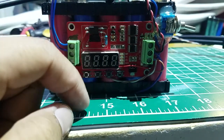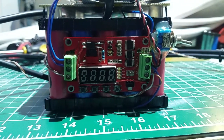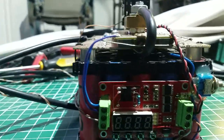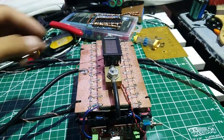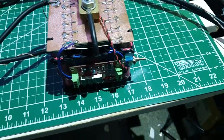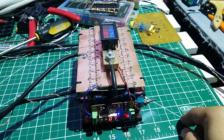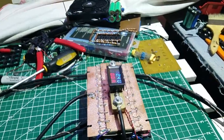I put a resistor and one optocoupler for the MOSFET driver. I'm gonna show it to you and turn it on.